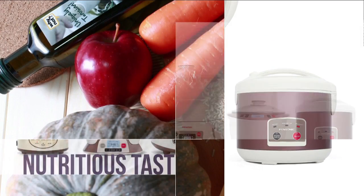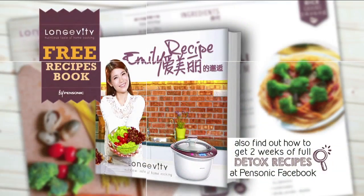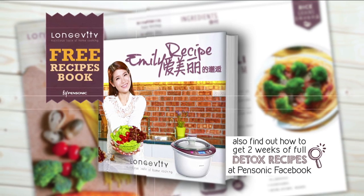Pansonic Longevity, your perfect partner for a healthy lifestyle. Get a copy of my detox recipe book, free with any purchase of a Pansonic Longevity product.